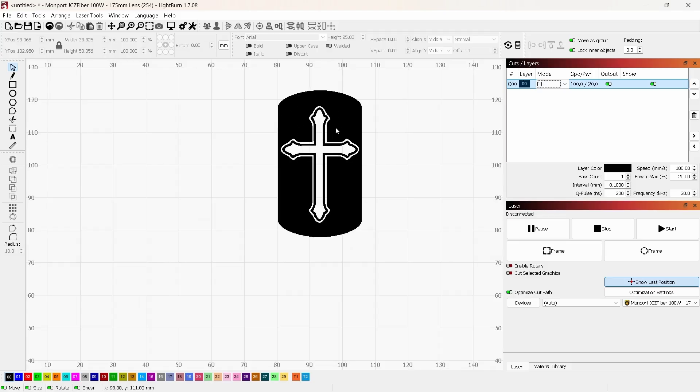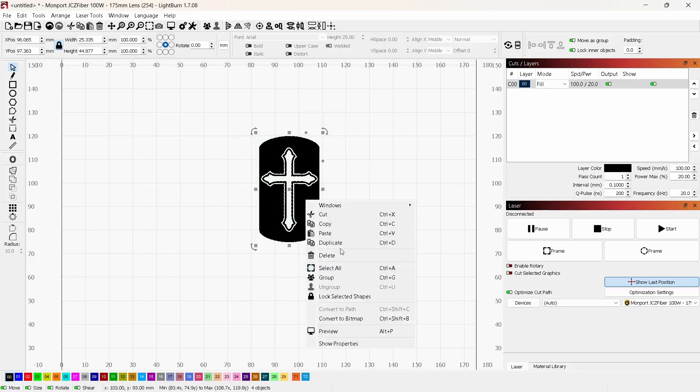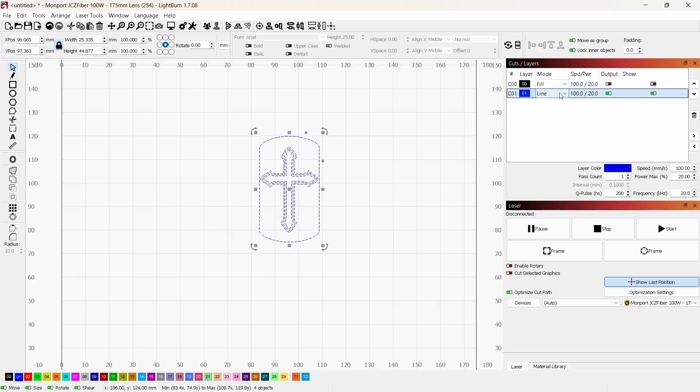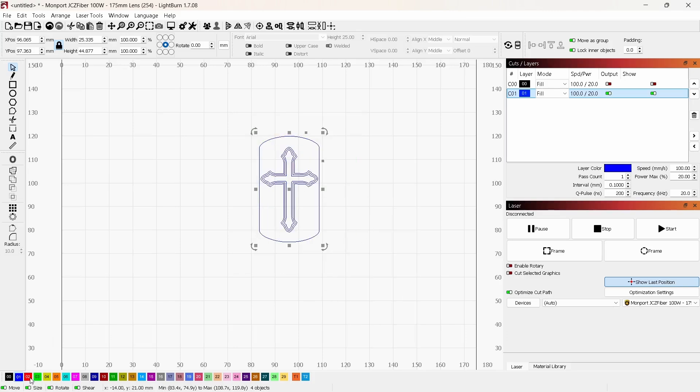I'll go back to Line and delete the outer one, since that's the full dog tag shape and not what I need. Now in Fill you can see that this is exactly what I'm looking for — all the black areas will be engraved, and anything white or transparent won't be cut at all. Now I want to duplicate this a few times to create all the layers I'll need: the deep engraving pass, the cleaning pass, the polishing pass, and the color passes. I'll right-click and select Duplicate, then set the duplicate to layer one and hide it.